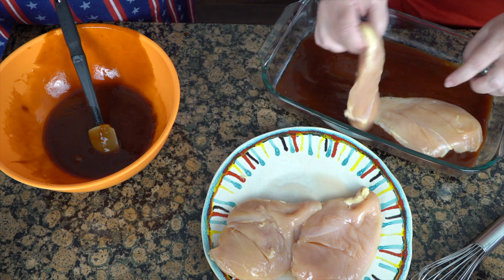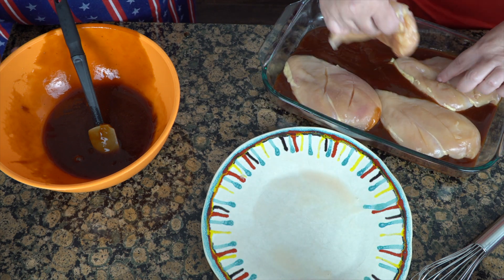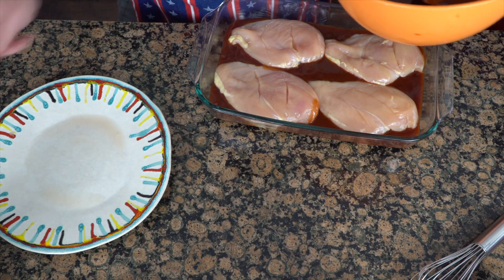Now I'm going to go ahead and put the chicken right in here, and since I just touched raw chicken, AJ would you mind pouring the rest of the sauce right over the top? Safety first, especially when it comes to chicken.